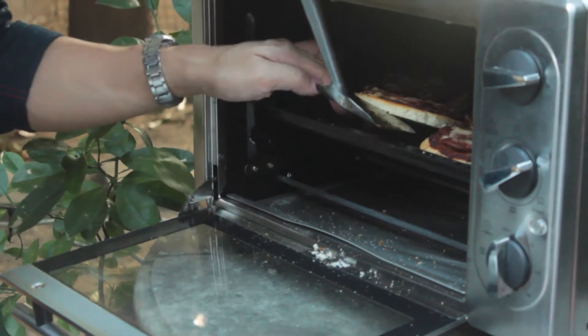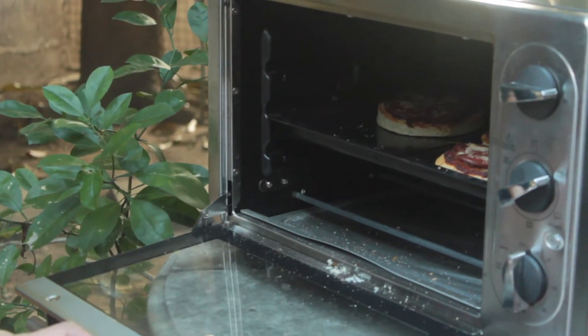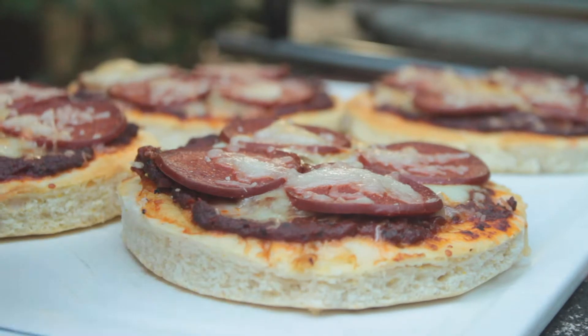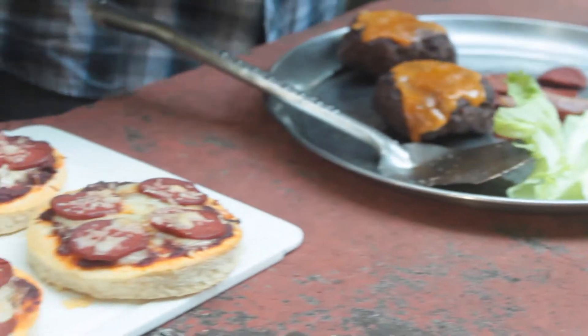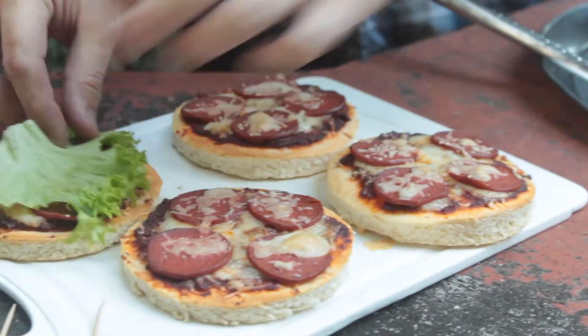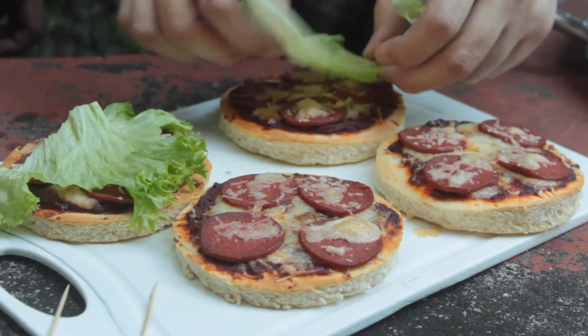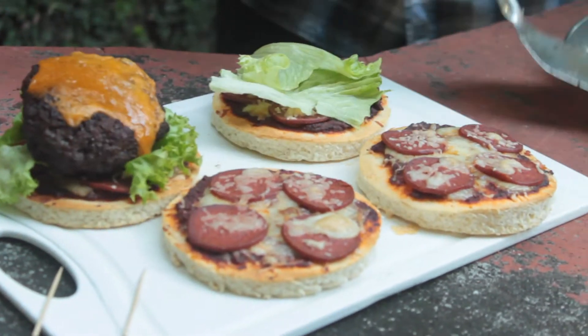And the pizza's done. And there you go — come out, darling. So here we go — we got the green lettuce, because it looks better. I think it adds a little color to everything. Look at that — the meat on top, we're arranging it.